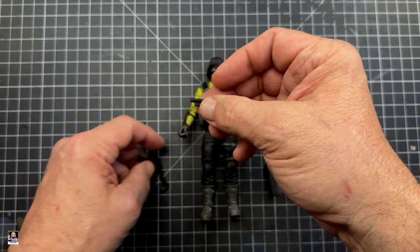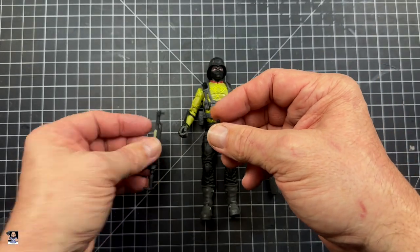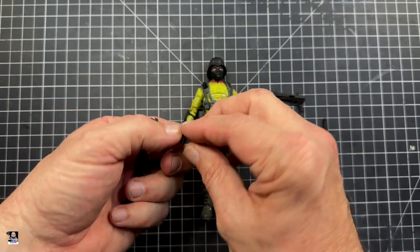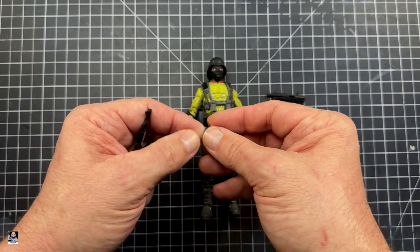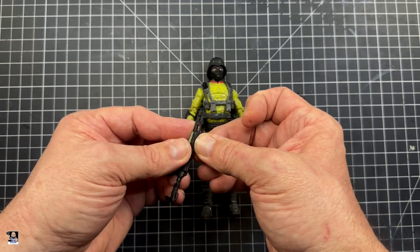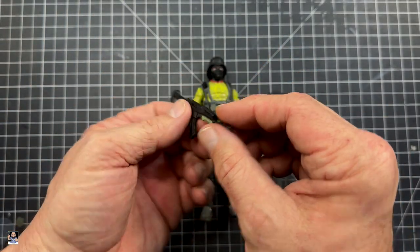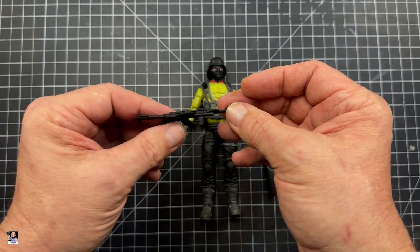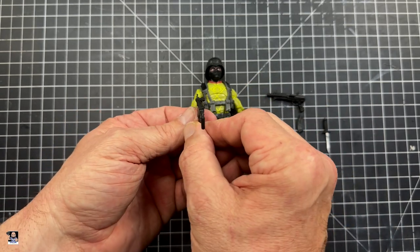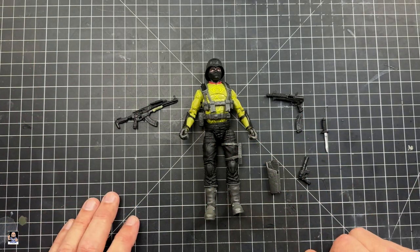It also comes with this little sight right here, which is interesting because the way it actually mounts is right here on the front, like so. It's keyed a certain way, and it just sort of slides in. It's sort of weird, not going to lie. That's an interesting little attachment from a functionality point of view. I don't really understand it, but it's cool that we have it and we can have some fun with it.